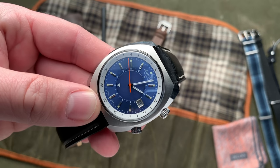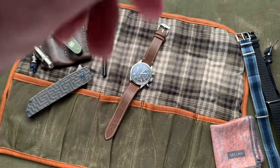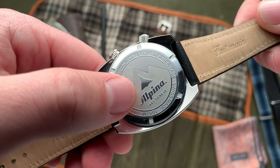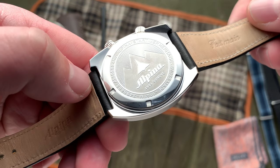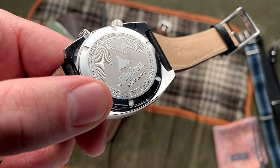I think it's interesting — it catches the light as it moves on your wrist, and it's pretty cool. The case back has Alpina's mountain caseback with a plain outline, indicative of their Star Timer series. Nothing too much to say here — 10 atmosphere water resistance.